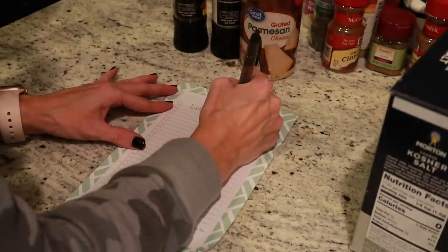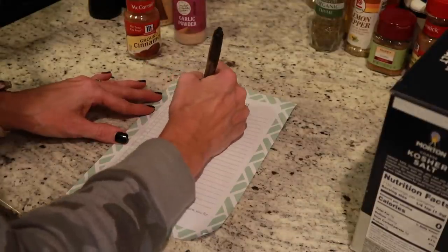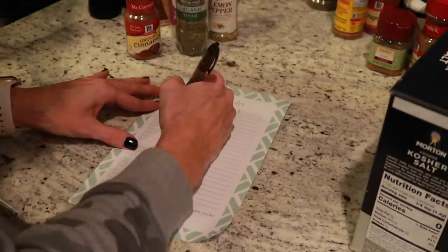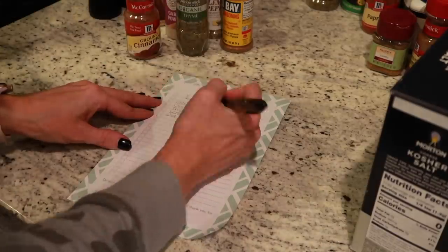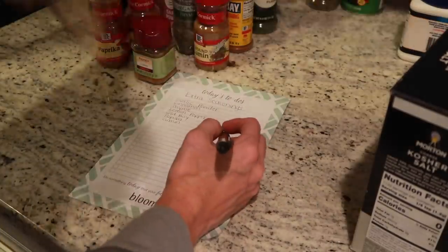When I was organizing my spices, I noticed that I had double or triple of some of them. So I'm creating an overflow basket just for my spices and writing down all the ones I have extra of, so that when I run out of one I can just look at my list and see if it's in the overflow bin.